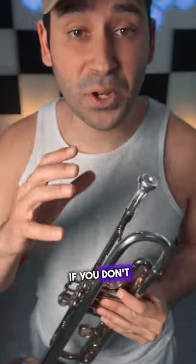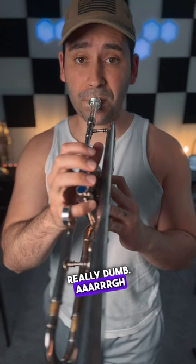SAC! Why do I gotta say it like that? If you don't have a seal on the mouthpiece it's gonna sound really dumb. Nobody wants to sound like that.